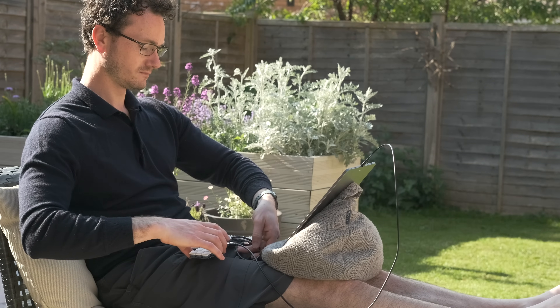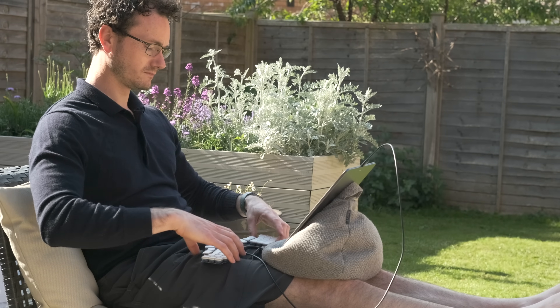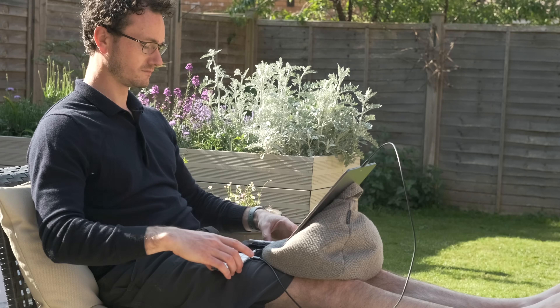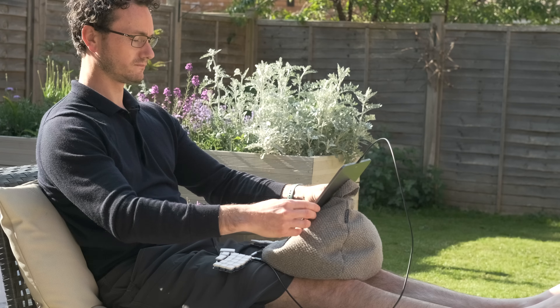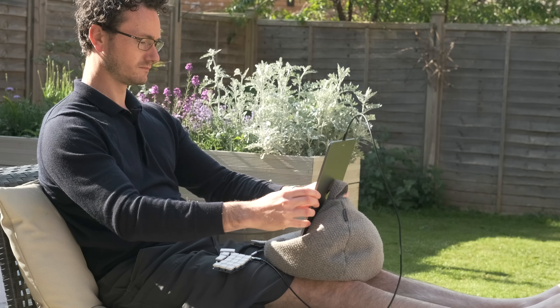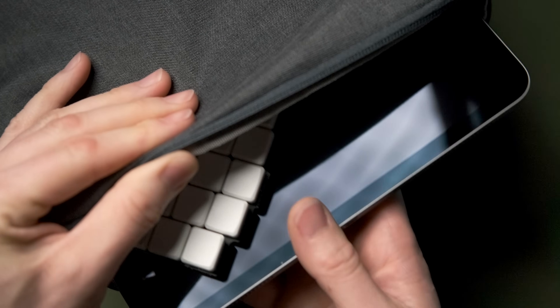In terms of portability, there is some faffiness associated with it being a split keyboard — you've got the cable in between and the two halves are a bit flappy, whereas the Planck has a rigidity and simplicity you can just slip into a bag. But the Planck is bigger and thicker. The way I move this around with my iPad, I just sit it on top of the iPad glass and slip the whole thing into its sleeve. It's so much lighter and thinner — there's less bulge in the case than with the Planck.